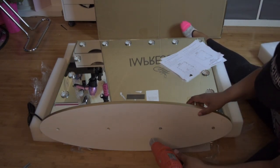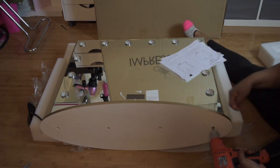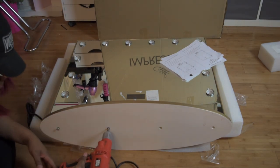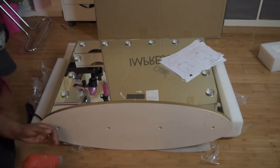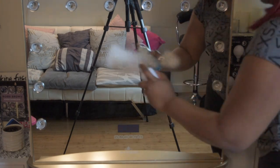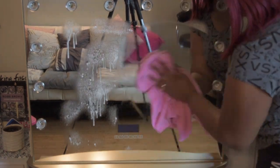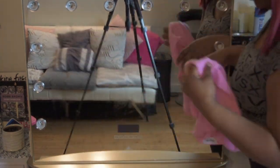Here is the unboxing of the Impressions Vanity Pro Glow Bluetooth Frameless Mirror. Now after three DIY mirrors, I decided to go ahead and make the big purchase for the Impressions Vanity Mirror. After waiting for so long, I feel like it was absolutely worth it.